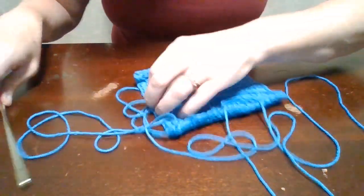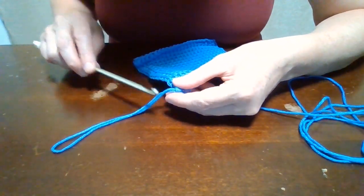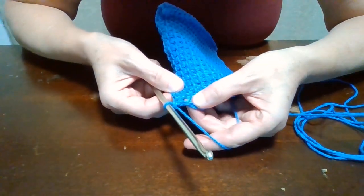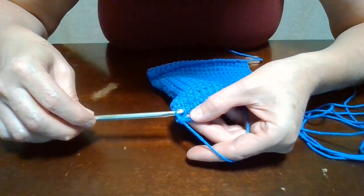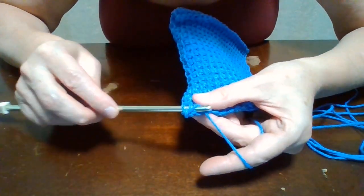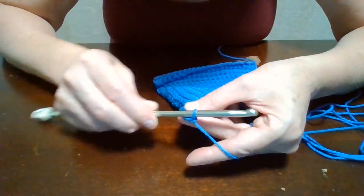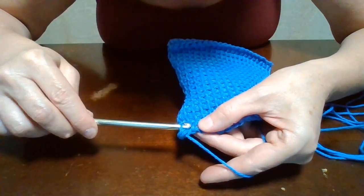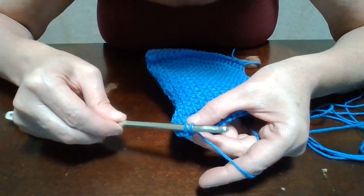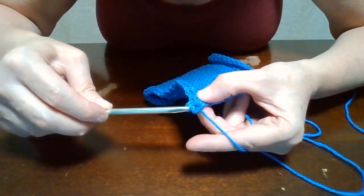I pulled my loop out really big so nothing gets pulled out. Now what we're going to do to finish it off is go into this next thread going up and down like we've been doing, grab our yarn and pull it through, then grab the yarn again and pull it through both loops — like that. Go into the next one and do the same thing: go in, grab our yarn, pull it through two loops, all the way across. And that's it.